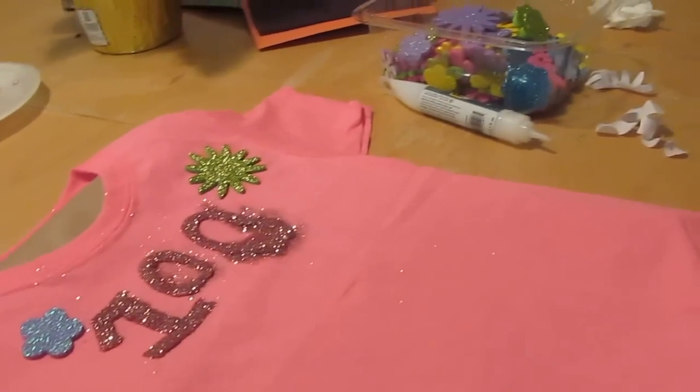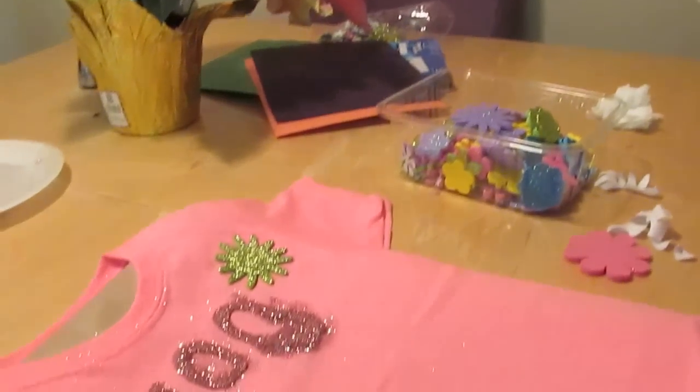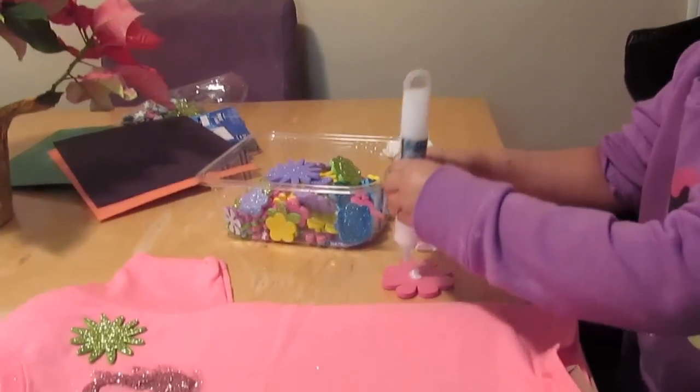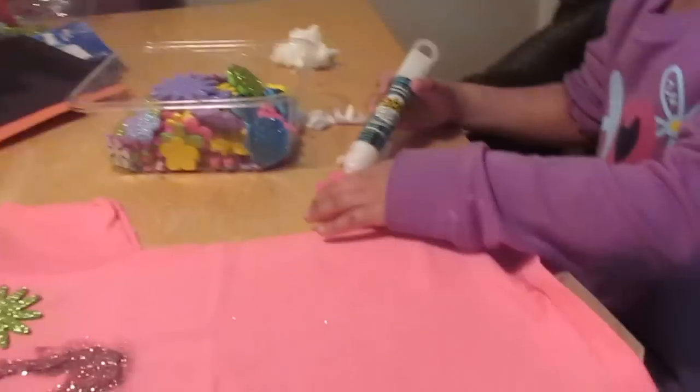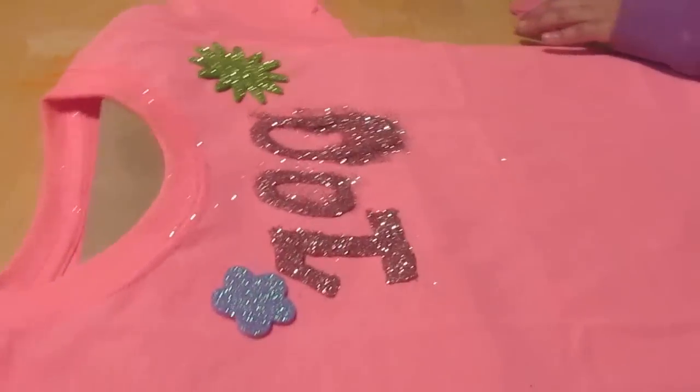They came in a pack of 200, and Olivia counted out her favorite ones to 100. We're just putting a little bit of glue on each one, spreading it around, and then gluing it onto the shirt.